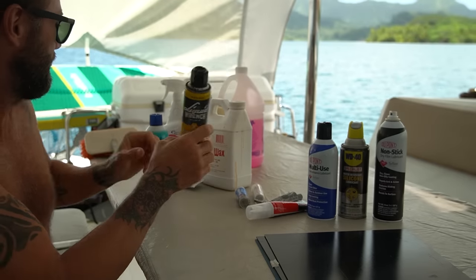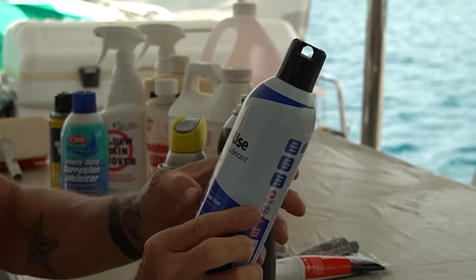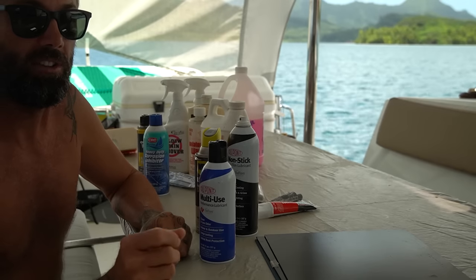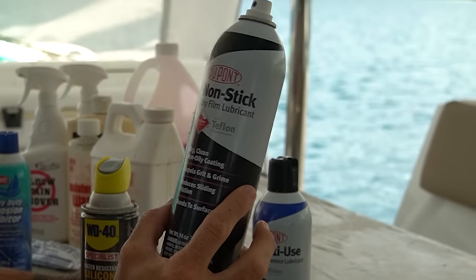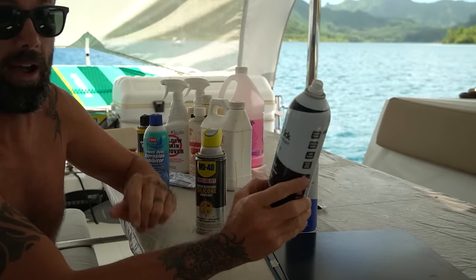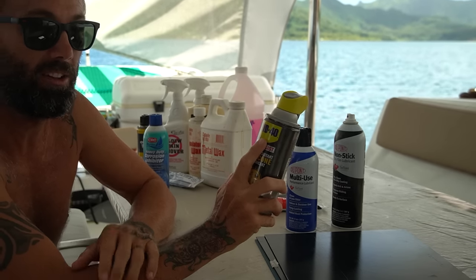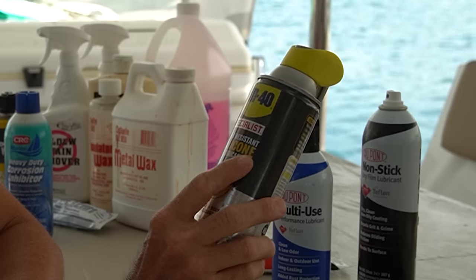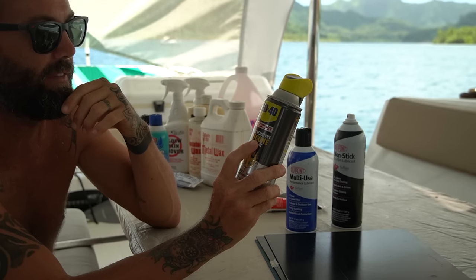I have three favorite lubes. DuPont Multi-Use Performance Lubricant is fantastic — you can use it on just about everything. It's a wet lube with Teflon in it, meaning it's oil-based and kind of sticks around. If you need it dry, DuPont also makes a Non-Stick Dry Film Lubricant — great for travelers on the mast for the sail. It dries and leaves a film behind instead of grease. I normally never use WD-40, but this WD-40 Water Resistant Silicone version actually works well. I use it on squeaks and anywhere that might get sprayed with salt water.